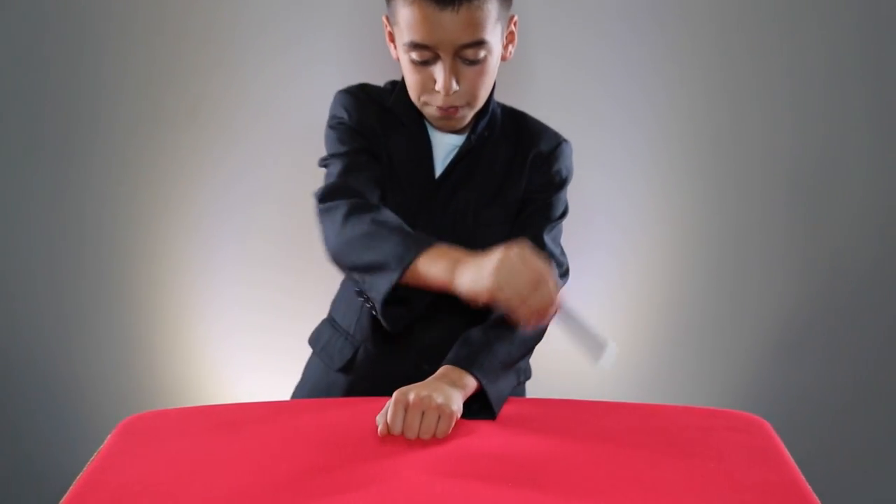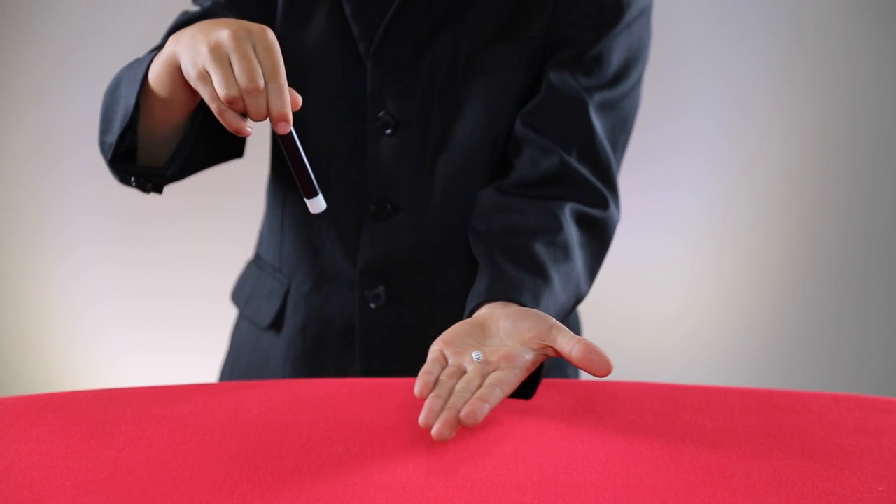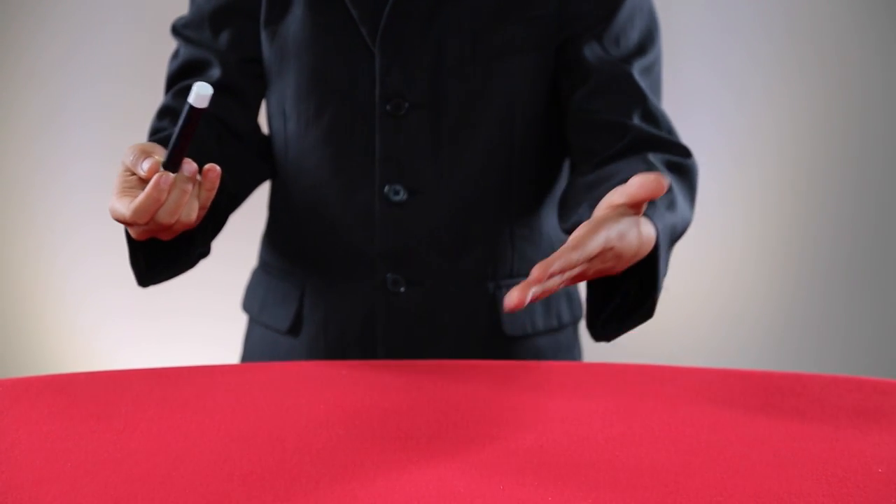I brought the wand for shrinking things. I guess I'm just going to have to make this die shrink. I'm going to wave my wand around it. Tap it. And now, magically, the die has shrunken.